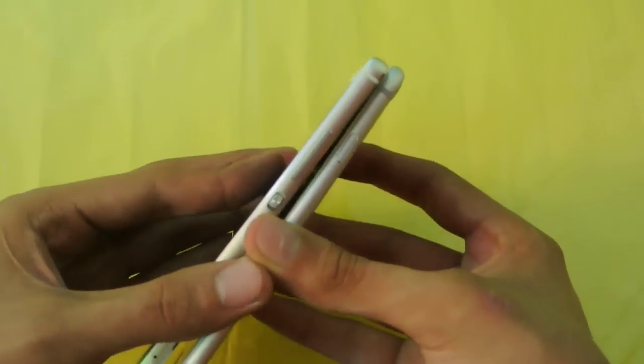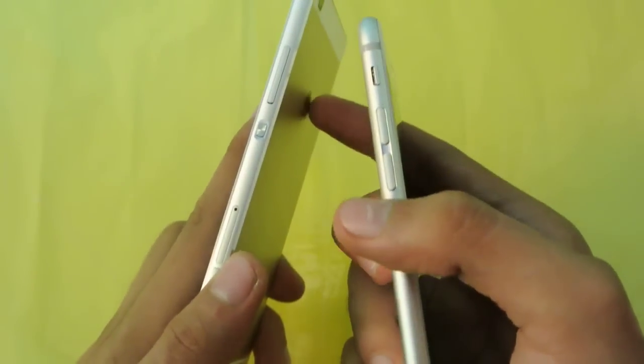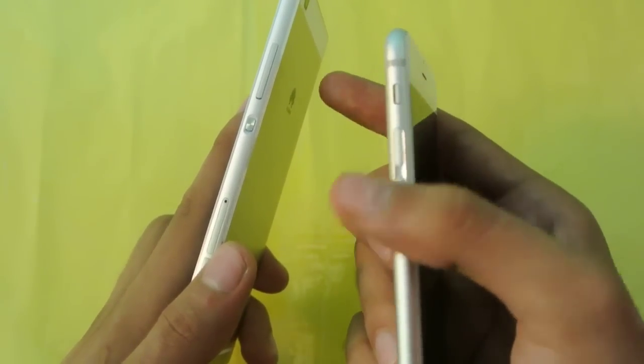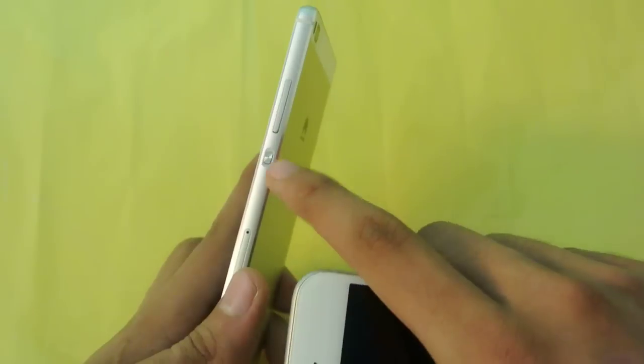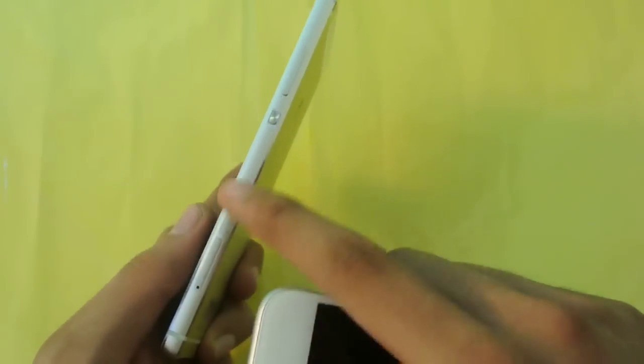The power button is on the right side on both phones. Apple's design language is a little different — the iPhone 6 has the volume rocker on the left side, while on the Huawei P8 the volume rocker is right above the power key.